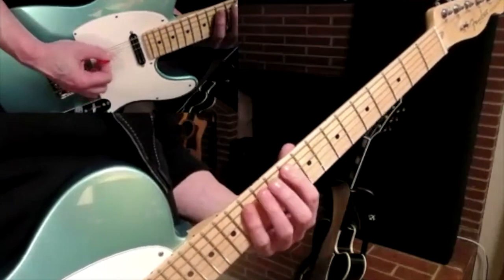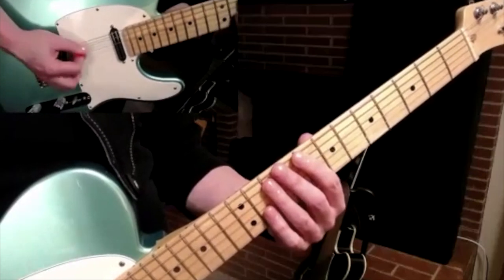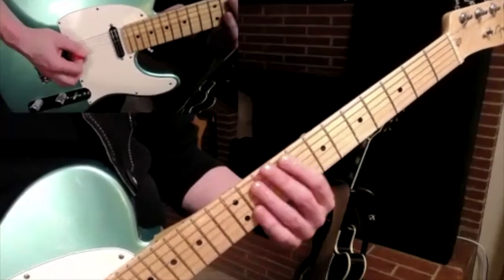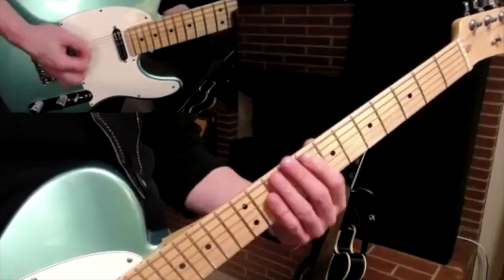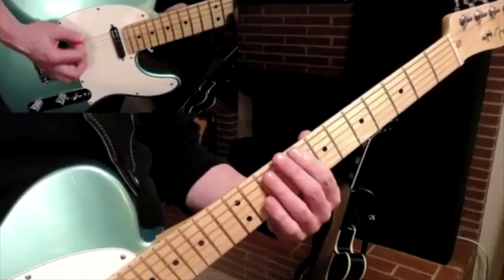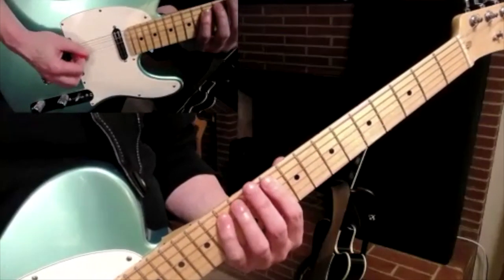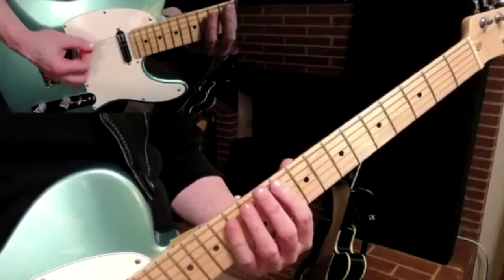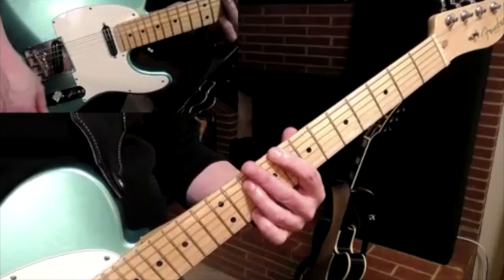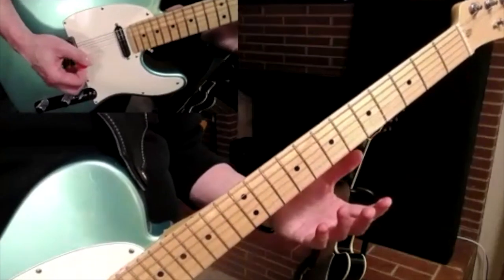Little bar there. Really slow. Notice I'm putting a few different endings on there.